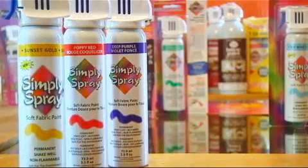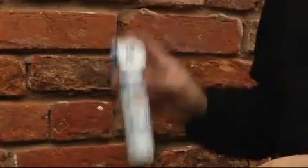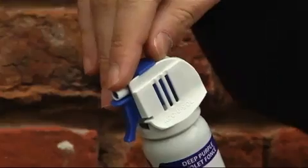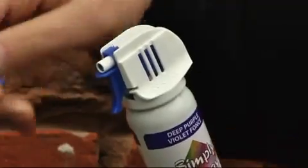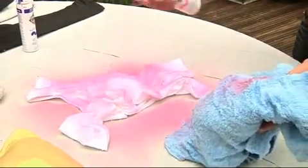Simply Spray Soft Fabric Paint absorbs into almost all fabric, leaving it soft, pliable and permanent when dry. Before spraying, give the can a good shake and remove the safety tab. For even coverage and best results, begin spraying off project and end off project.